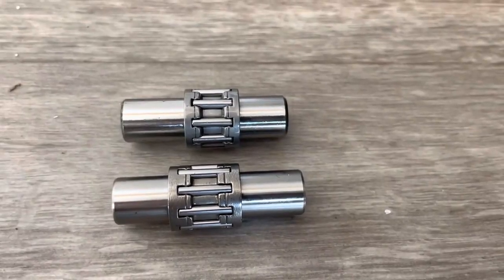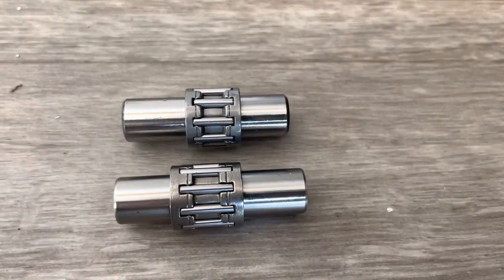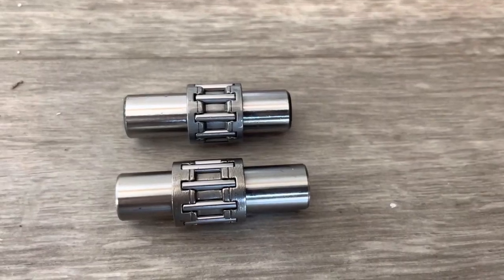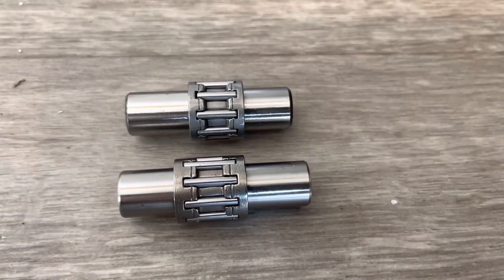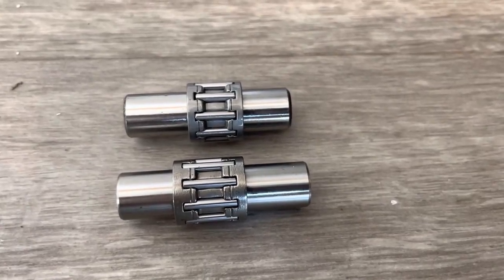Here is the rear mounting point of the eBay/Amazon engine, and here is the Wildcat's mounting point. On the top is the wrist pin and wrist pin bearing from the eBay/Amazon motor, and the one on the bottom is from the Wildcat. As you can see, the Wildcat has a bigger and higher quality wrist pin bearing.